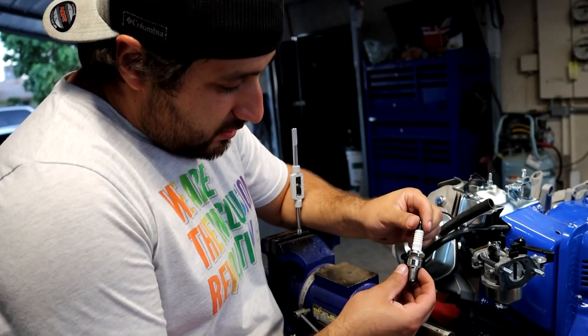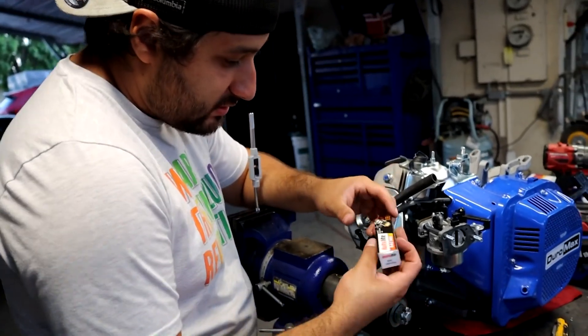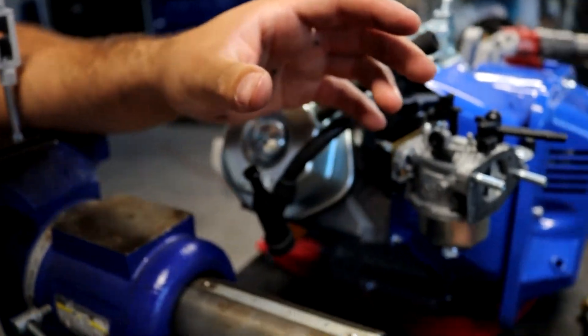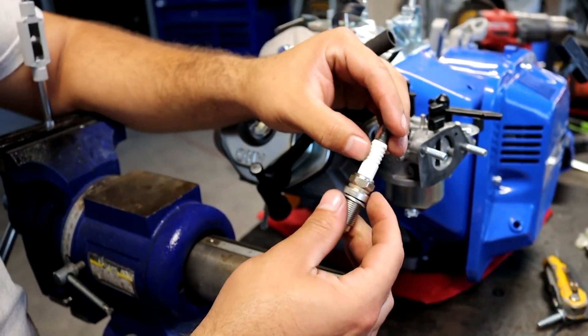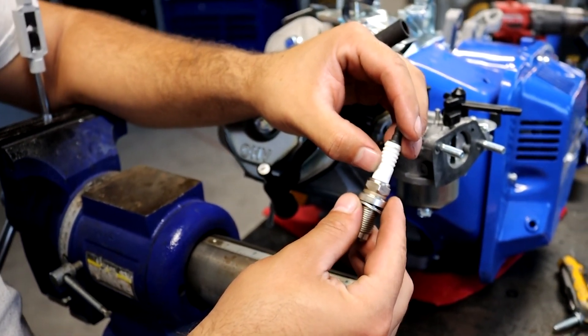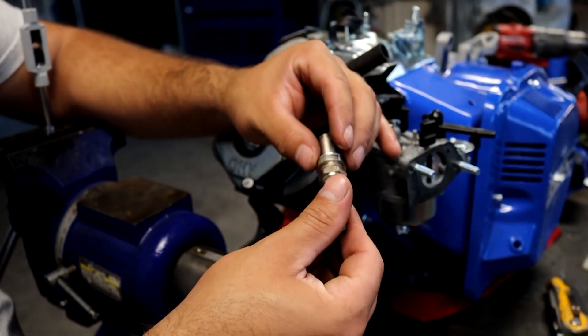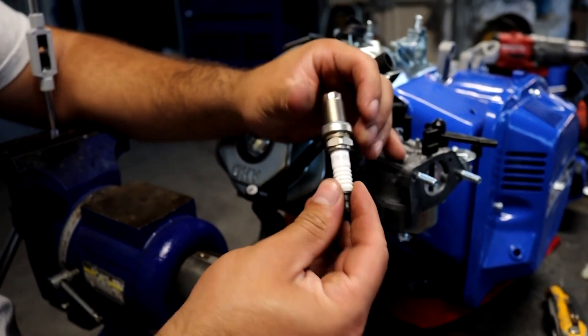We took the original spark plug off and we're going to be using an Autolite racing spark plug. The part number is Autolite AR3910X, and you can get this at any auto parts store or at gopartsports.com.